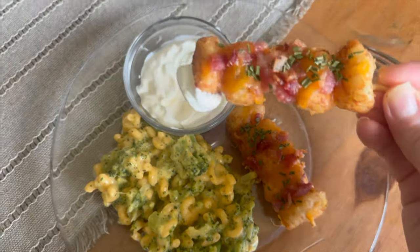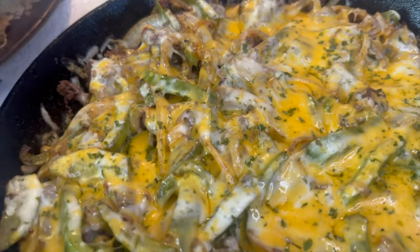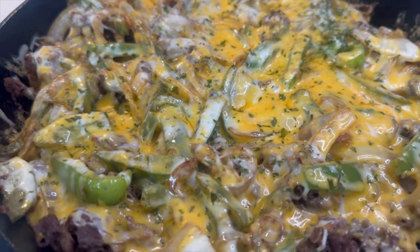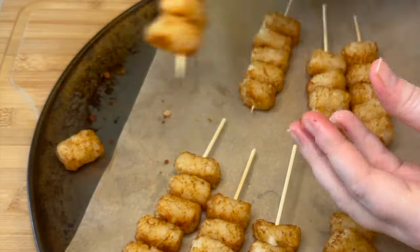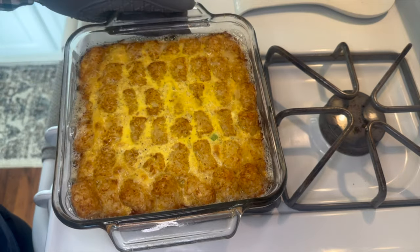Hey, welcome back to my kitchen. Today's video is fun — we're going to be using tater tots to make three really delicious recipes. I have some great ideas for you that I think you're really going to enjoy, so let's get started.